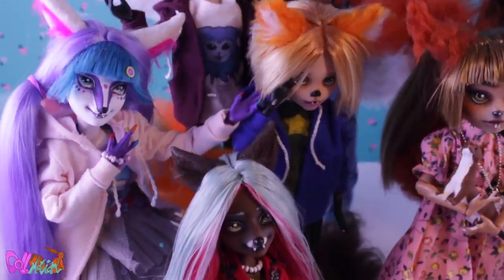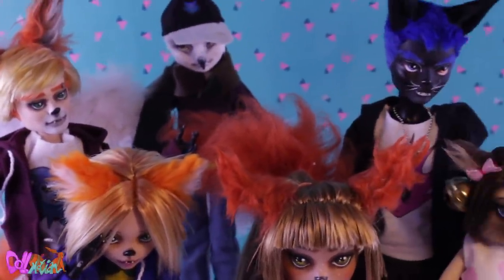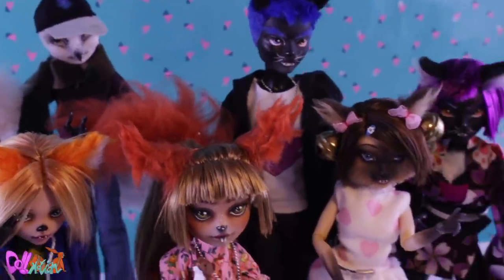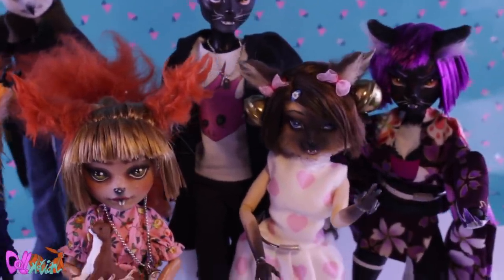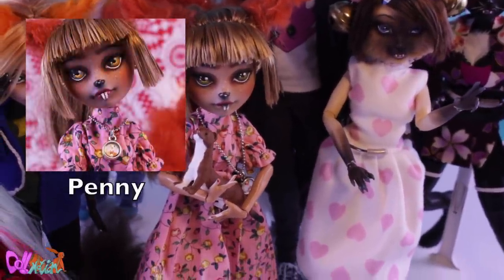Hey there, welcome to Tone Motion. In this video, we're going to make another original character for my Difu series. It will be none other than Harris Telpa, one of Penny's dads, who adopted Penny as a baby.